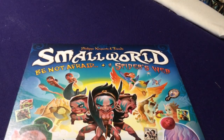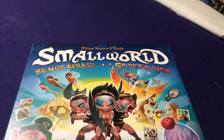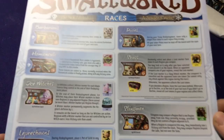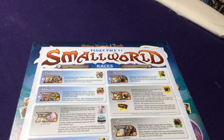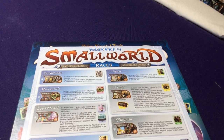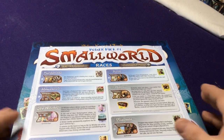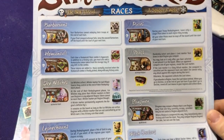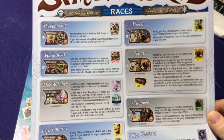So what are the expansions going to add? They're going to add new races and new powers — that's pretty much what these ones do. There are some other miniature expansions as well that add different game components, but these ones are just going to add more races and powers. So let me first show how it's packaged, and then we'll go through each one as an expansion by itself.